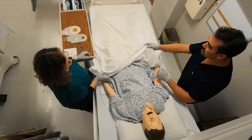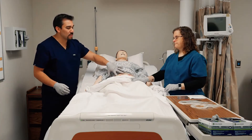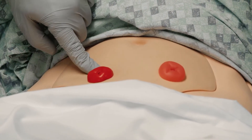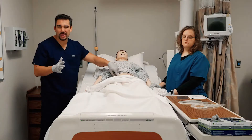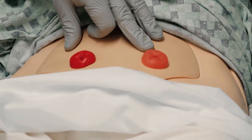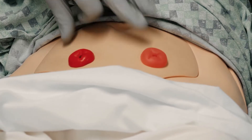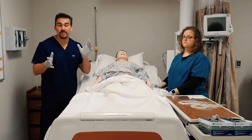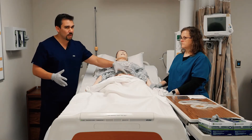When looking at the stoma itself, we have a red beefy one and a pink one. The red beefy is for fresh new ostomies, usually around seven days old. The pink should be pink and moist for the duration of long-term use — kind of like your lips. You never want them gray, blue, dusky, or pale. That means decreased perfusion, or basically decreased blood flow, and we have a big problem there.